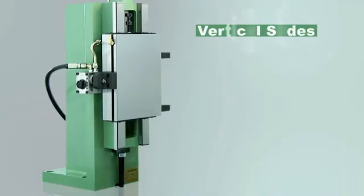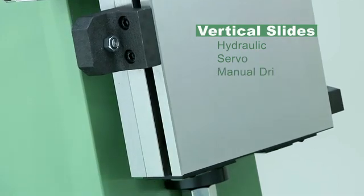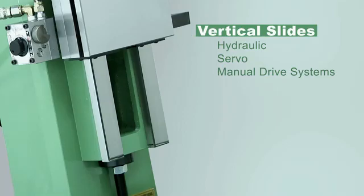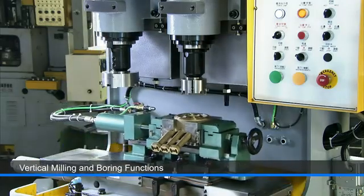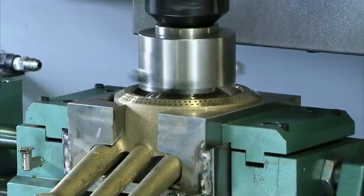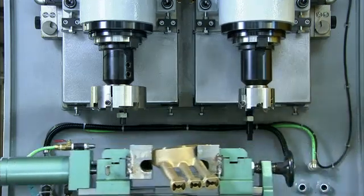The vertical slides offer the same configuration options as the horizontal slides and are also available with hydraulic, servo, or manual drive systems. This gives customers the option of vertical milling and boring functionality, and as we can see here, these spindles are highly rigid and can easily handle large milling heads for component milling applications.